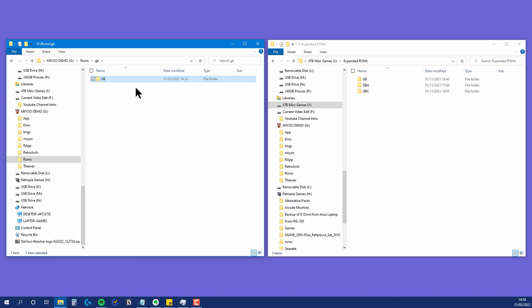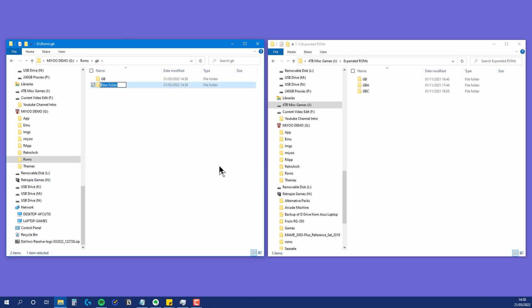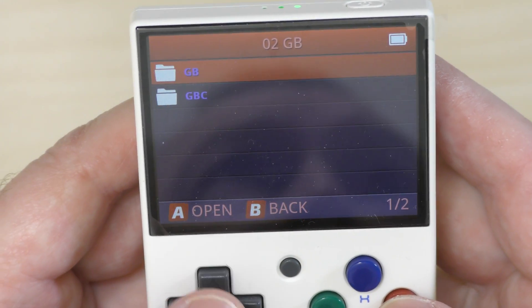Stick all your Game Boy games in the Game Boy folder, and all your Game Boy Color games in the Game Boy Color folder. Hey presto — when you now go into the Game Boy option on your Miu Mini, you can easily distinguish between your Game Boy games and your Game Boy Color games.